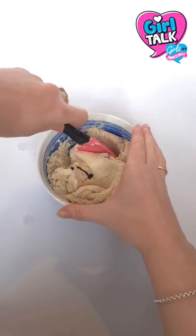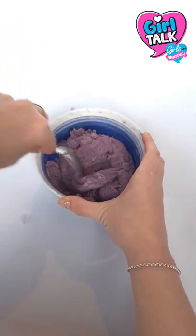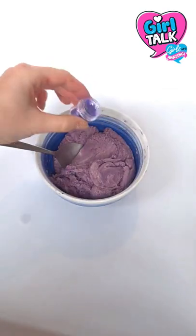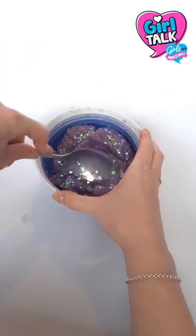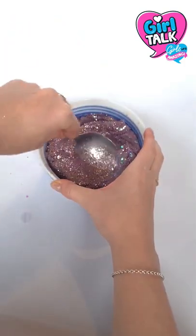Mix the color in until it looks like this — make sure you mix all the color in thoroughly. Now add some biodegradable glitter and mix that in, then add some more biodegradable glitter and mix that in too.